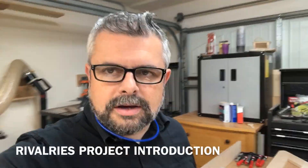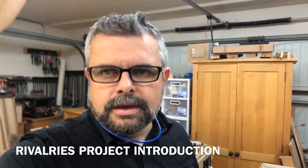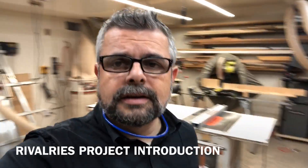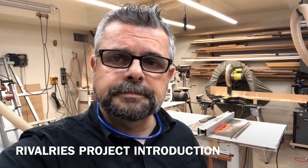Hey guys, it's Javad. It's been a while since I vlogged about speaker building, but today is the day to do a new vlog and let you guys know about what's going on with a new project I'm working on.